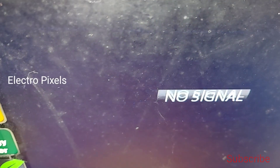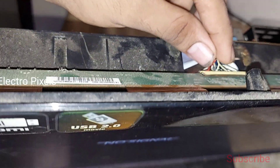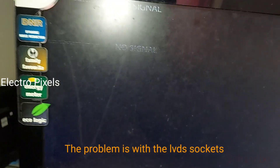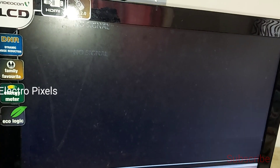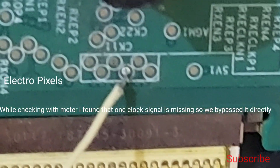While touching the cable, the picture comes for a second and then goes. This is mainly due to the bad LVDS socket — the LVDS socket on the decoder board is damaged. You can see the picture comes while touching the LVDS cable. While checking with the meter, I found that one clock signal is missing, so we bypassed the clock signal directly to the scalar board.